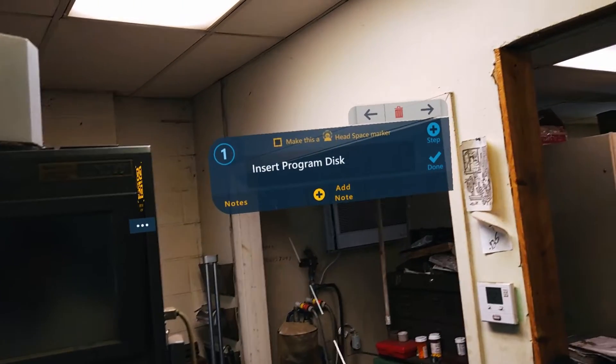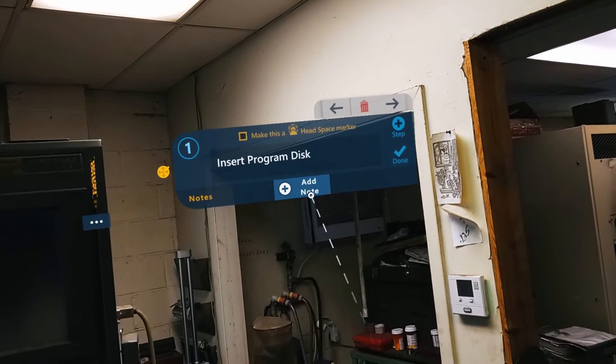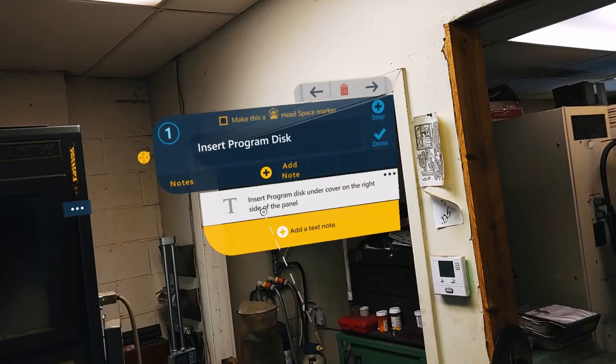First, position your step marker. You can save it to a fixed position by selecting the box, or you can leave it as a headspace marker where the marker will then track your head movements.